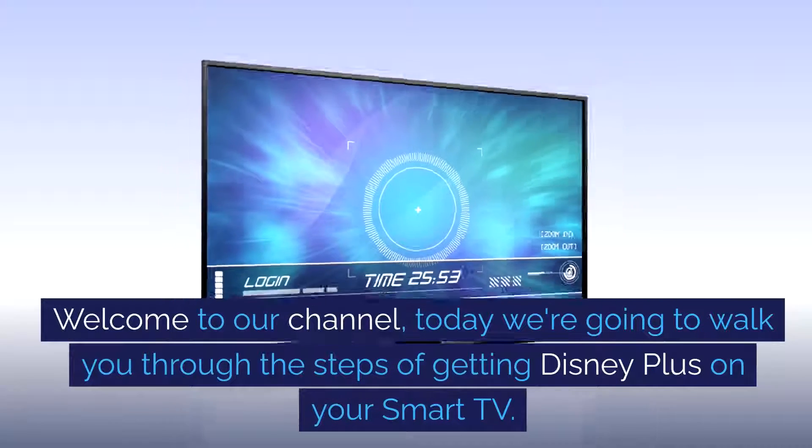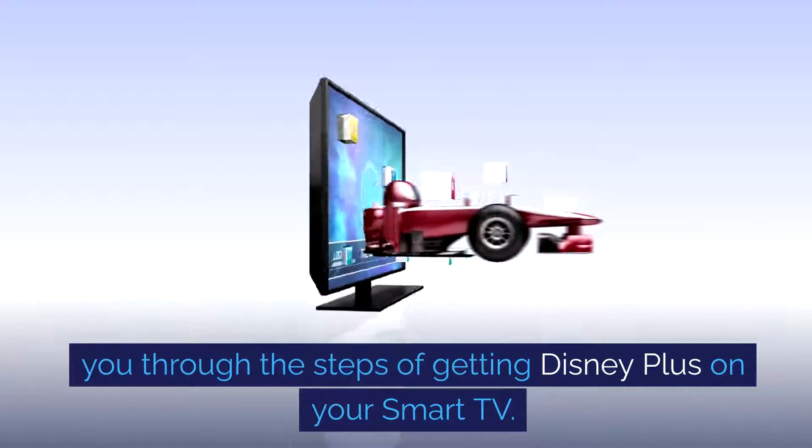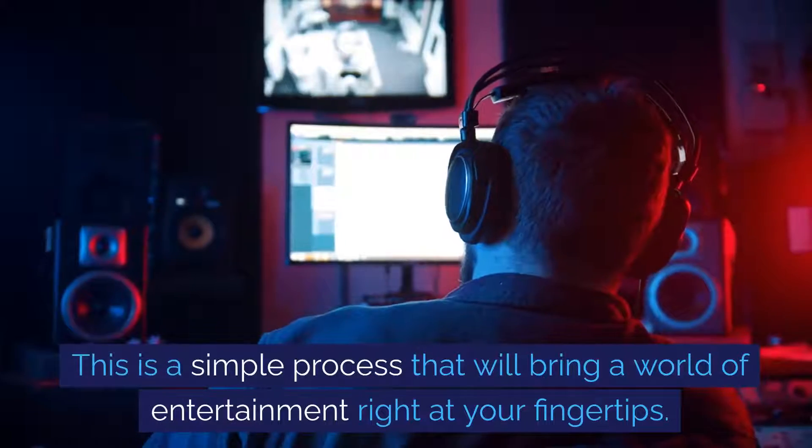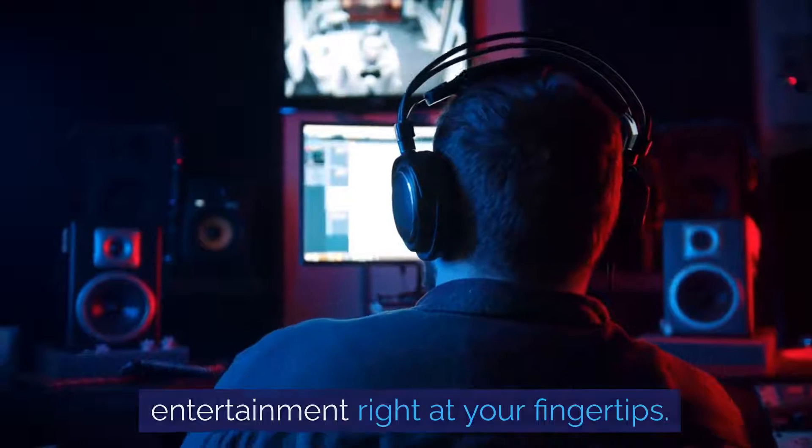Welcome to our channel. Today we're going to walk you through the steps of getting Disney Plus on your smart TV. This is a simple process that will bring a world of entertainment right at your fingertips.